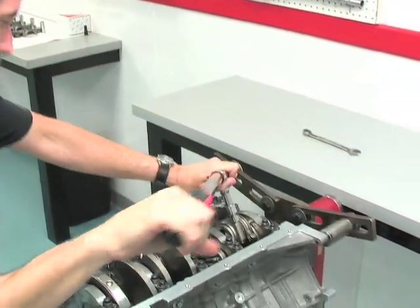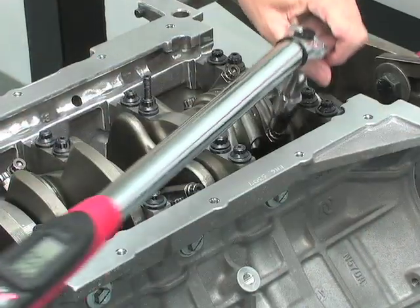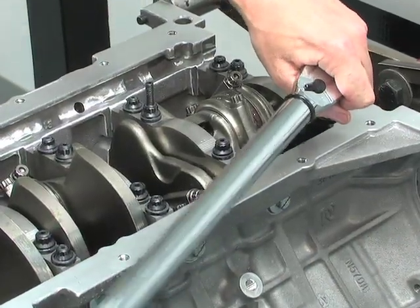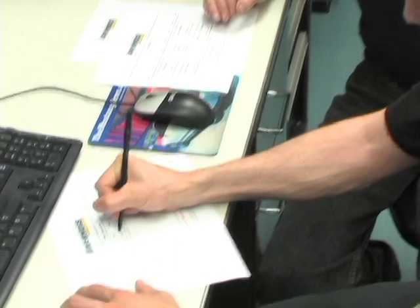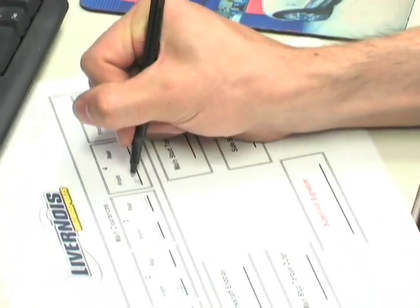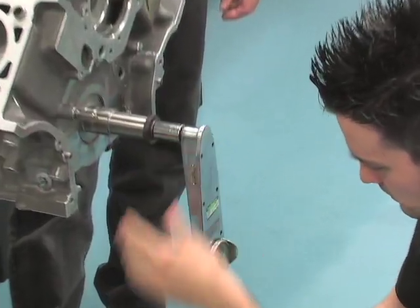Looks like the engine builders are about finished up with day two of the buildup. Here we are on day three of our Livernois modular engine buildup. We've installed the piston and rod assemblies and finished our final inspection process. This means the engine has been triple-checked by our senior engine builder to ensure proper quality control has been achieved. This engine has passed all of our tests and can now be shipped to the customer for final install in the vehicle of choice.